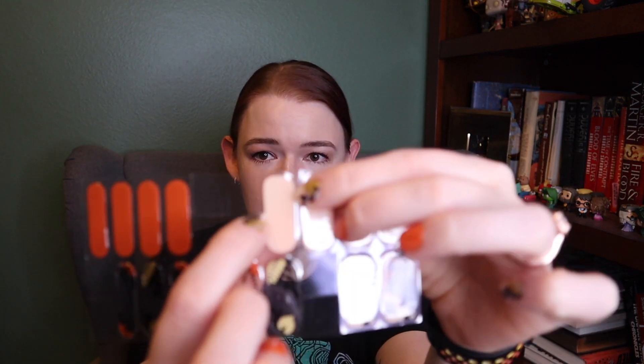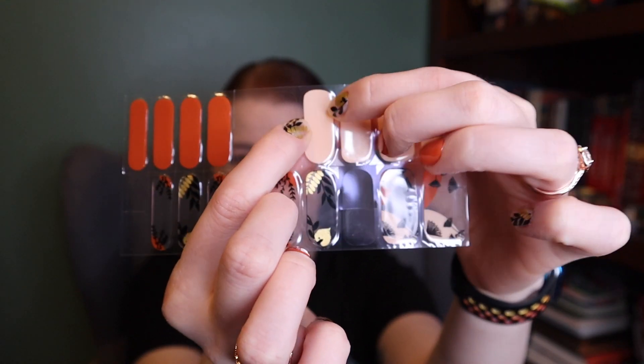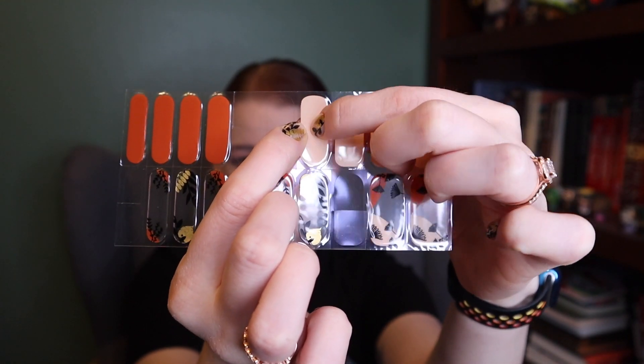Both are semi-cured, meaning you are required to have a UV or LED lamp to finish curing them. It's going to be difficult to show on camera, but Ahura is a little bit thicker than Nailog. Both nail brands are domed, meaning the edges that go to the sides of your nail are thinner than the middle of the sticker.